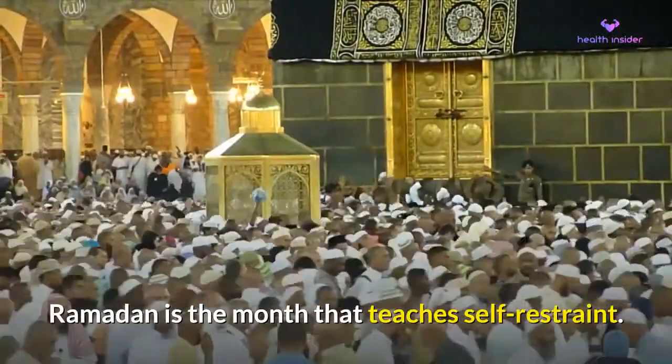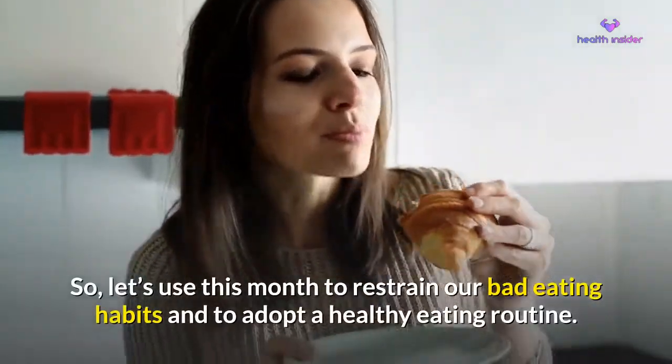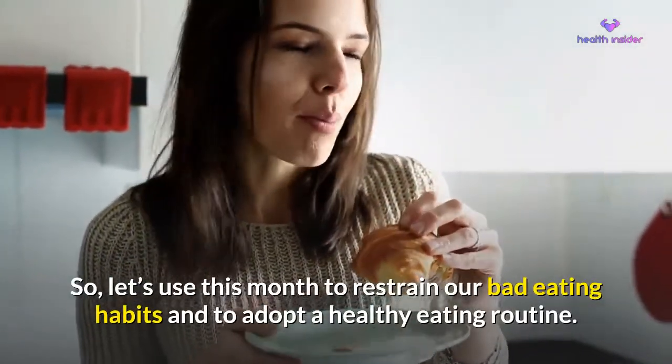Ramadan is the month that teaches self-restraint. So let's use this month to restrain our bad eating habits and to adopt a healthy eating routine.